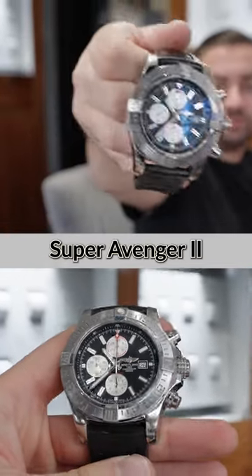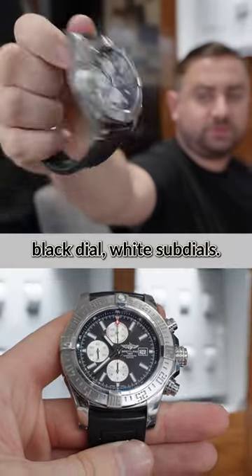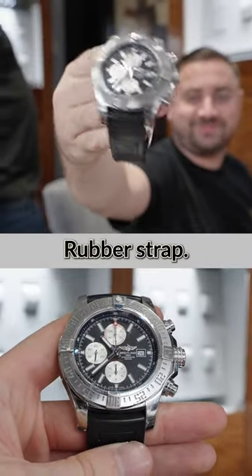Super Avenger 2, Breitling. Rubber strap, black dial, white sub-dial.